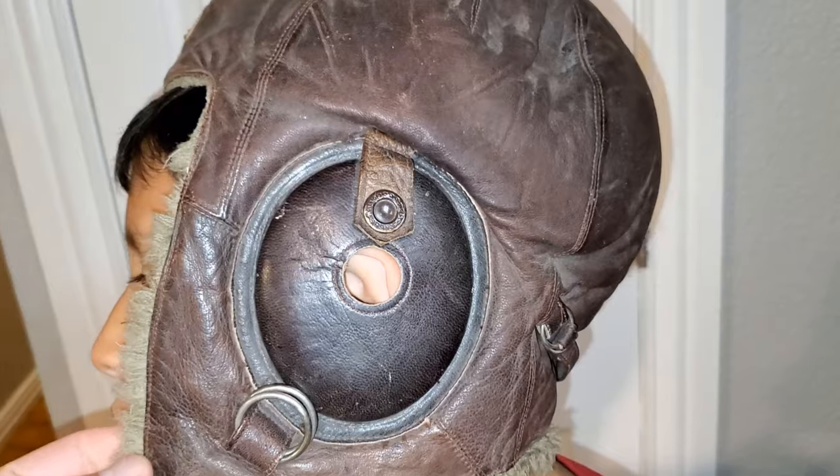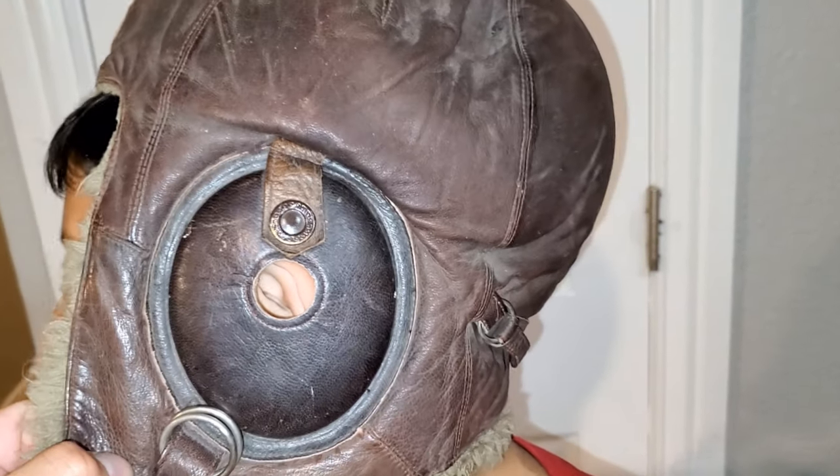You can see there are holes here, and I'm assuming that's so they can hear. That's the back of the hat.